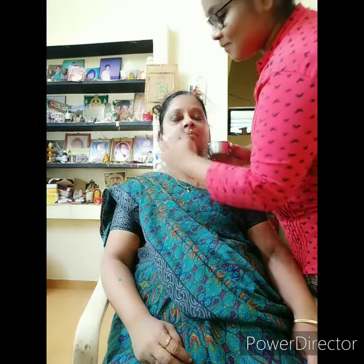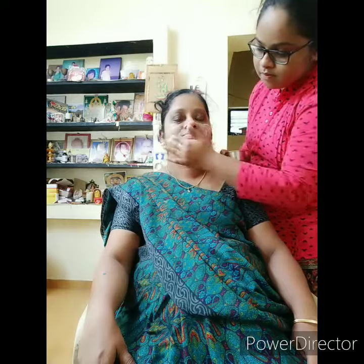I am going to apply the face pack and test it.